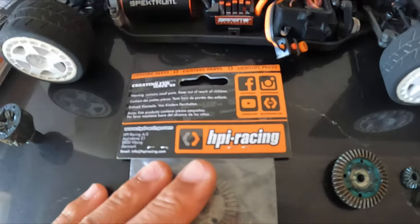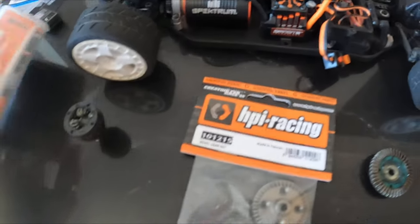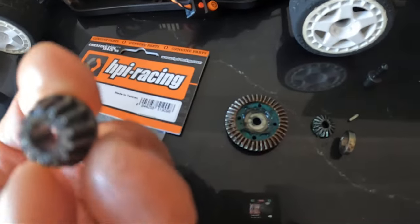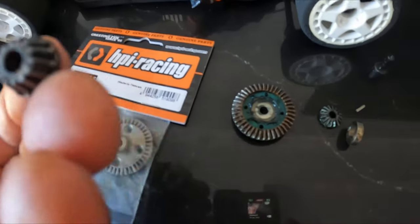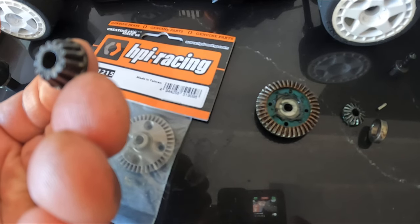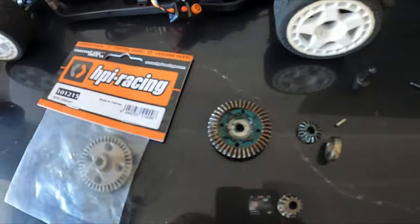So I'm going in and going to replace these parts that I ordered from HPI. I'm still waiting on one part, which is the pinion gear — 13 teeth, a 13-tooth pinion. They're on back order, so I don't have it yet.